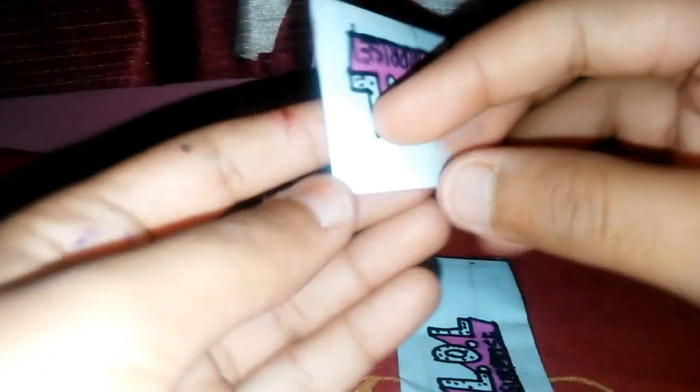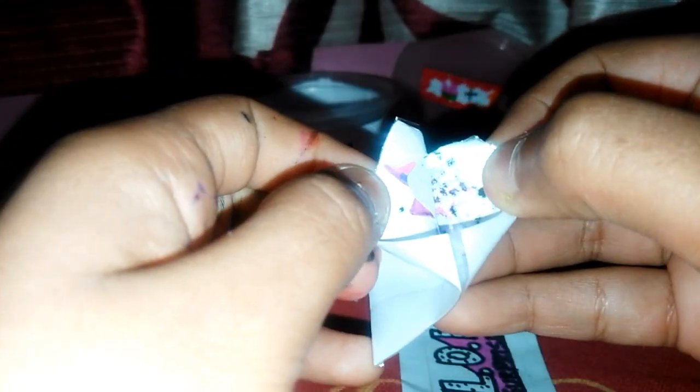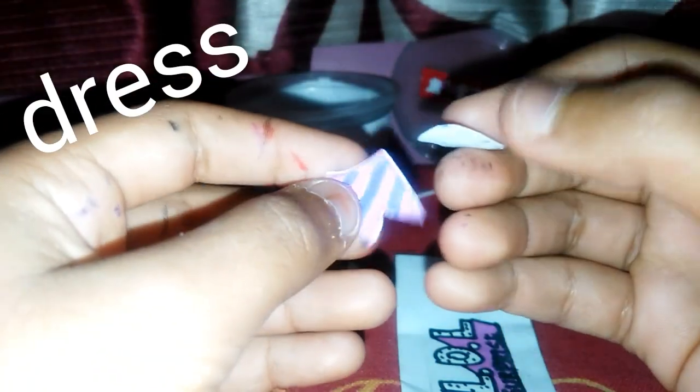Now let's open this — I'm very sure it's a dress. Let's cut it open and see which dress it is.